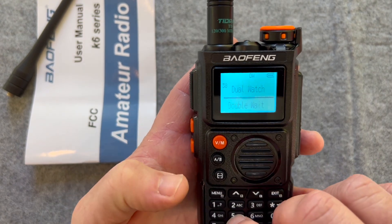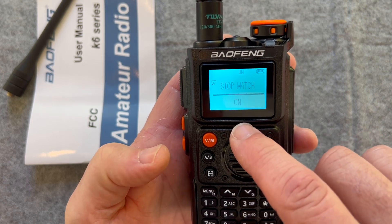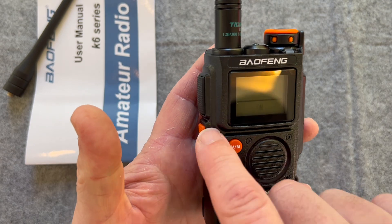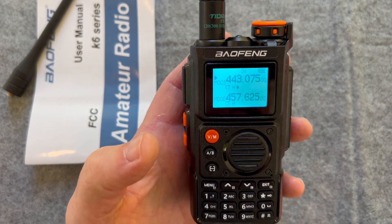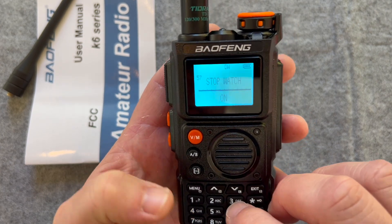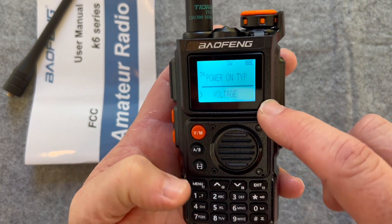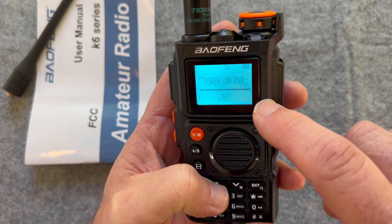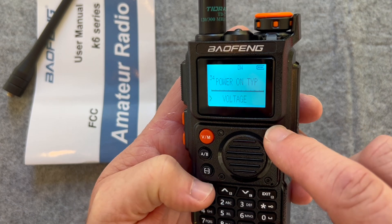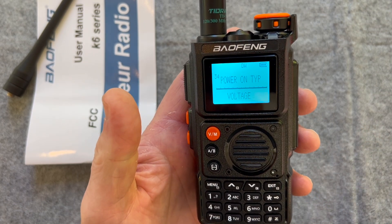I did find interesting that menu 57 — stopwatch is on. This does have a stopwatch that you can use, and you can program that into one of these side buttons. That's pretty interesting. And menu 34 is power on. Let's see what we can do: we've got voltage, logo message, and voltage. I'm going to leave it on voltage because I like that — you can tell what your battery's at when you turn it on quickly.